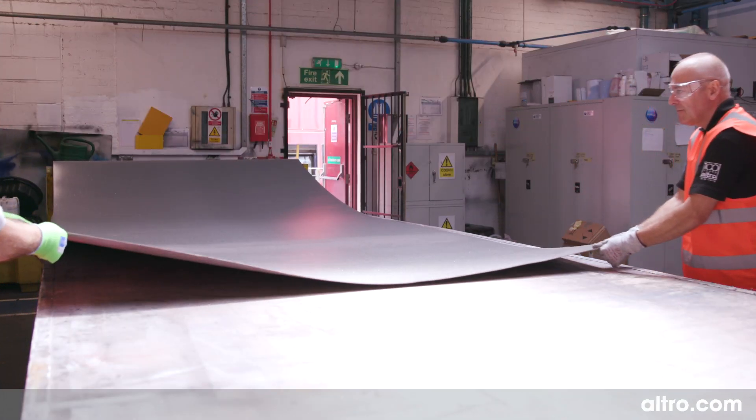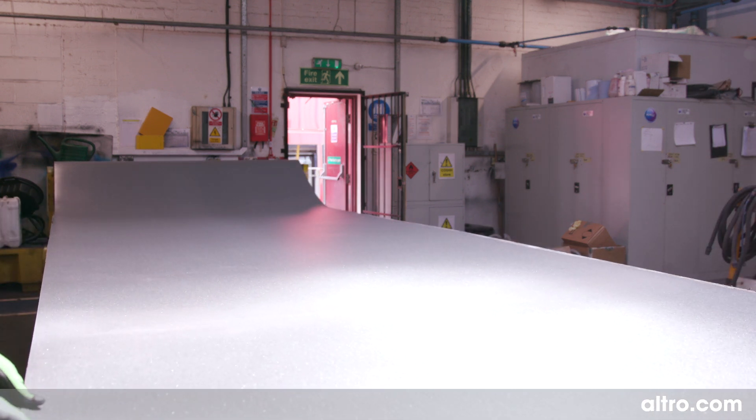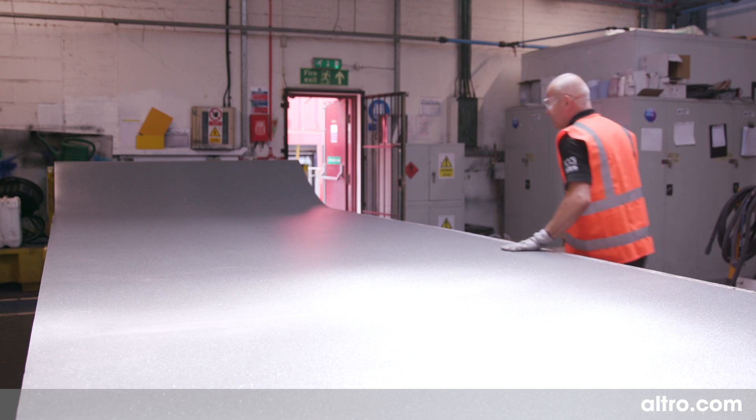Unroll the flooring and lay it flat to allow the material to relax before the flooring is installed. While the flooring is laid out, check for any freight damage and that you have everything you need.